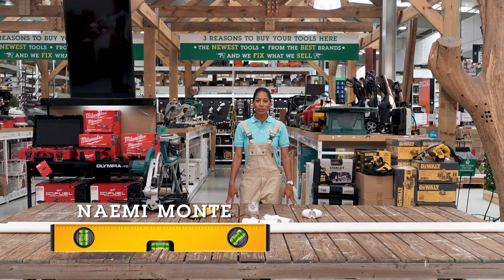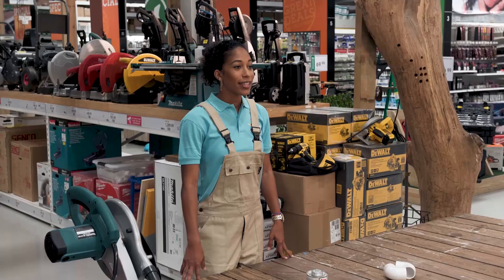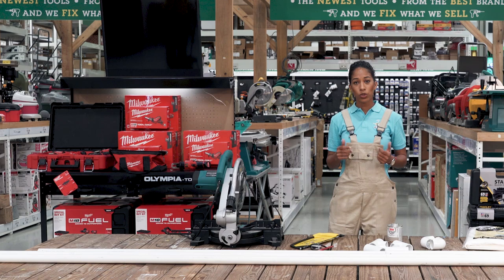Hi everyone, welcome to the web workshop of Koiman. My name is Naomi Monte and today we're going to make a DIY outdoor movie screen, which is something really cool you can easily make at home to have some family time with your kids. This project should take no more than 40 minutes of your time. So clean your work area, grab your tools and materials and let's get started.